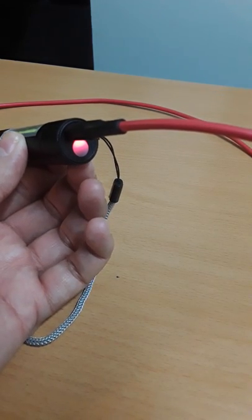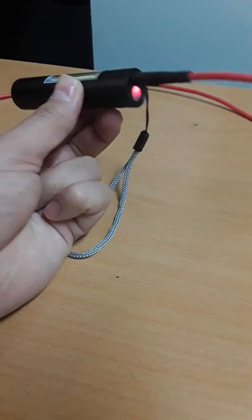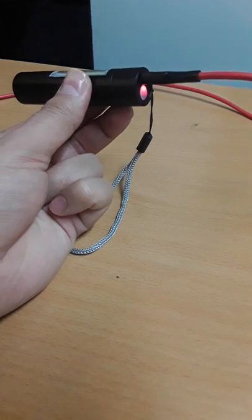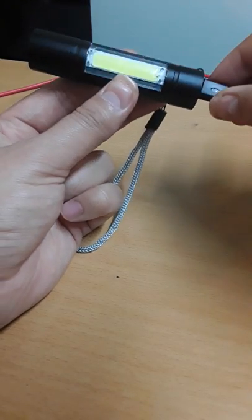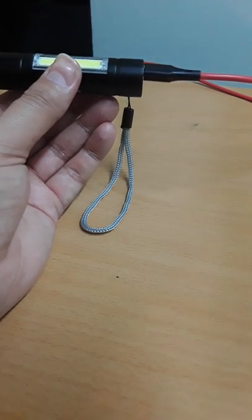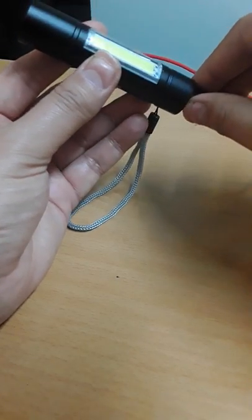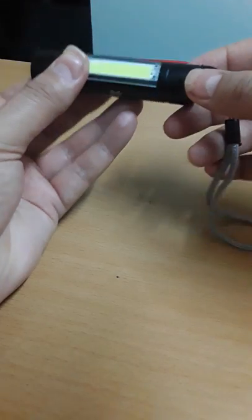Now it is charging and displaying a red light while charging. Once it's fully charged it will turn green. It is also waterproof, so if it's raining outside while you're walking the dog in the park, you don't need to worry about it getting damaged.